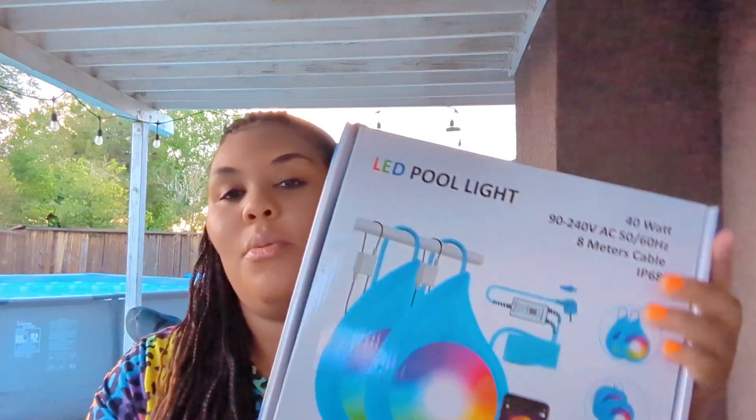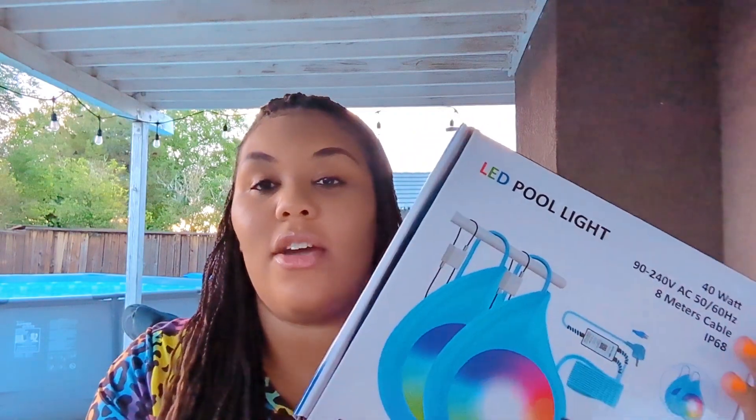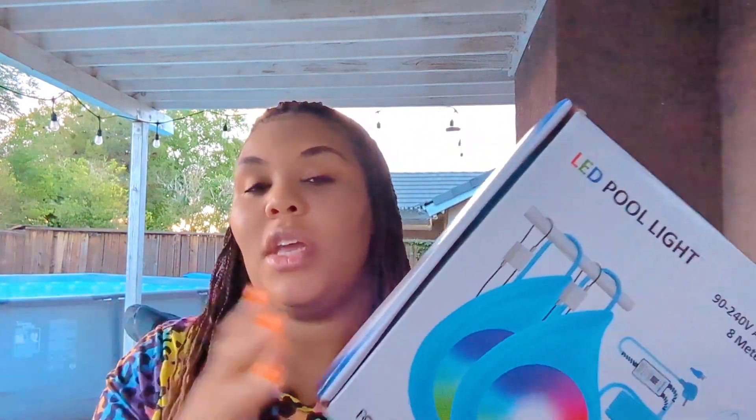Hi guys and welcome back to the Bush Squad. Welcome back to another video. Today I'm going to be sharing with you guys a product that was sent over to me by a company — the name will be on the screen right there. So they sent over this LED pool light and I am super excited to try this out for you guys and let you guys see how this works on my pool in the background.